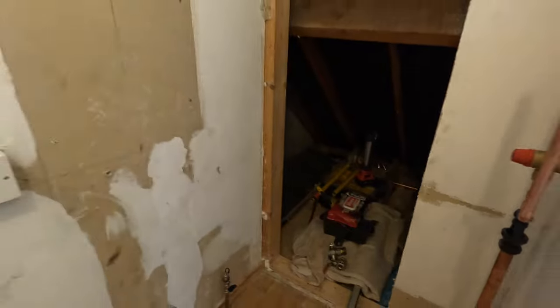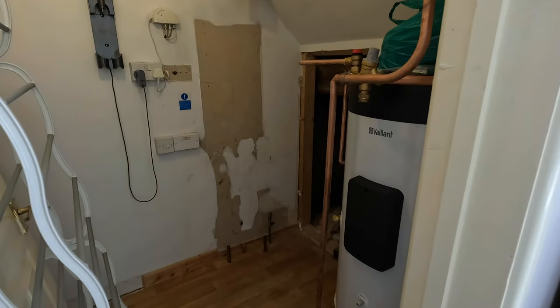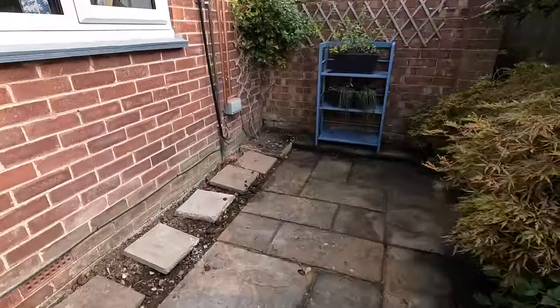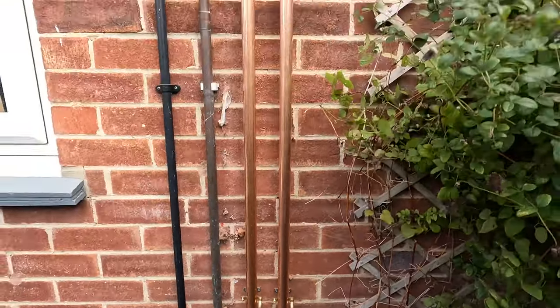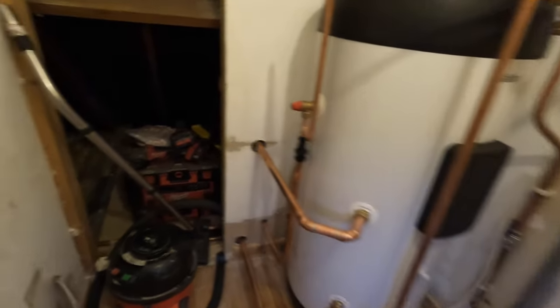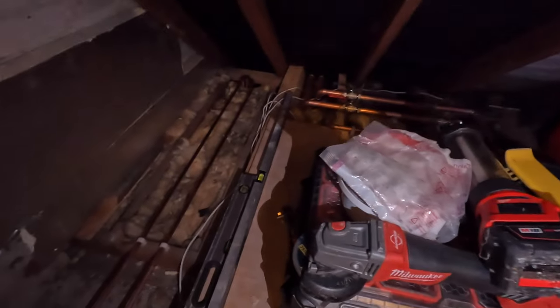Most importantly, that's where the boiler was — and it is now gone. We've got a bit of extra space there; I don't know what's going to go there yet, but we've gained some space which is a bonus. Outside there's a bit of pipework in place and that's where the heat pump is going to be. Up in the loft is where most of the action has taken place today — there's an awful lot of pipes and things everywhere, and at some point I'll find out what all the little bits do.